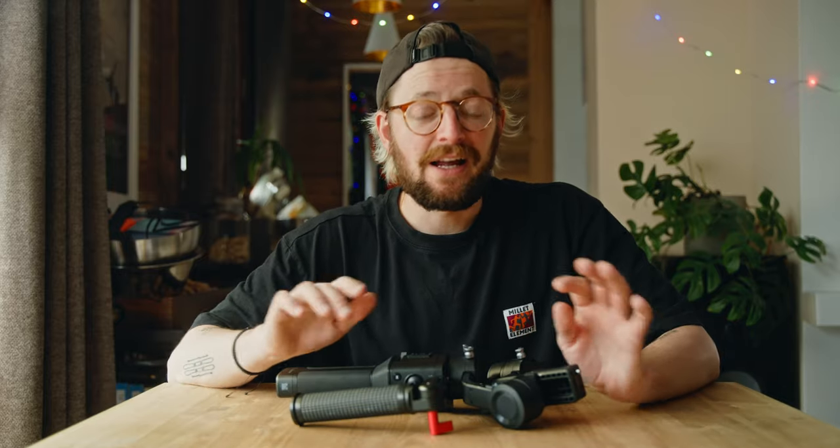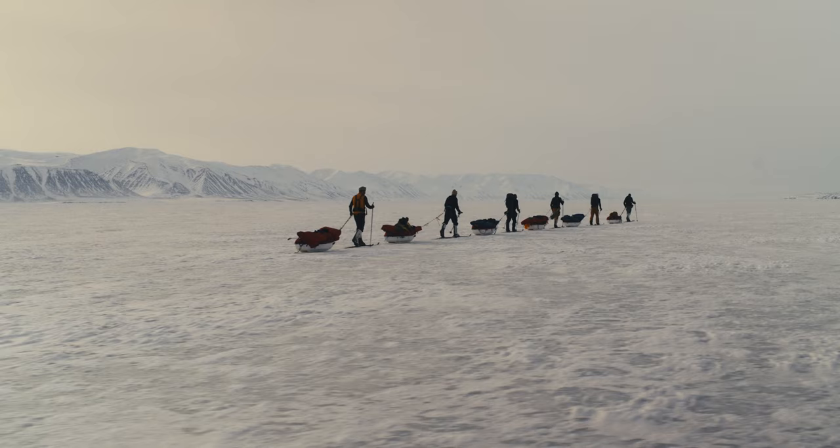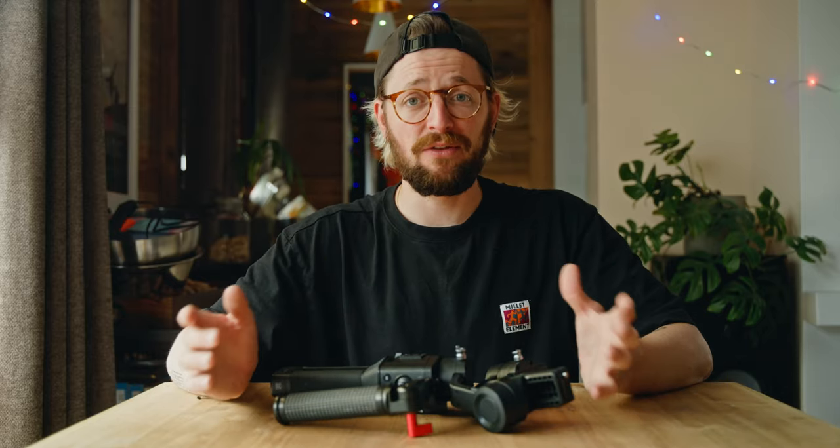Some people asked about the gimbal, and although I had my old Ronin SC with me, I wouldn't bring one on the next trip. I used it on only two shots in the entire film and it didn't really add so much value that I'd say it's worth it — it only takes up space and weight. So for me at least, next time, no gimbal.